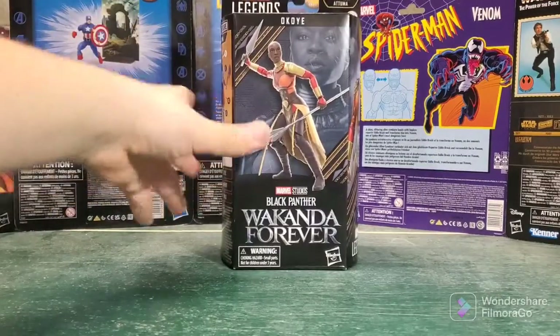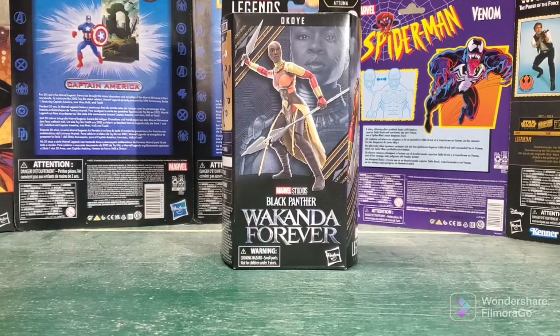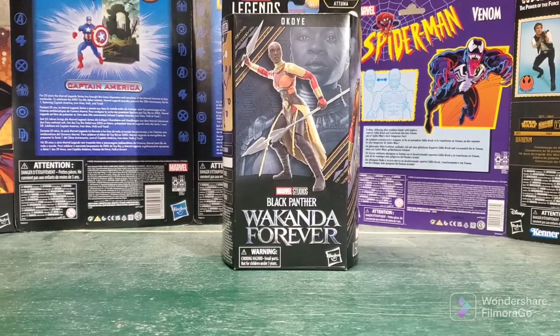Hey guys, what's going on? Welcome back to the channel. Today we will be taking a look at Wakanda Forever Okoye from the new Atuma Wave.